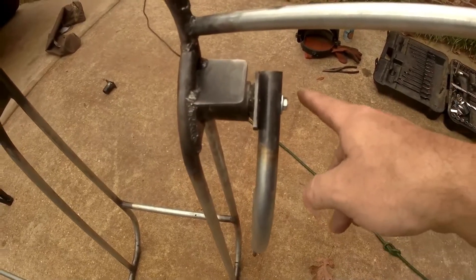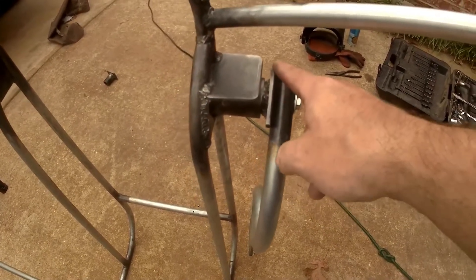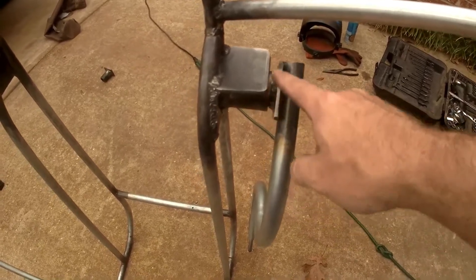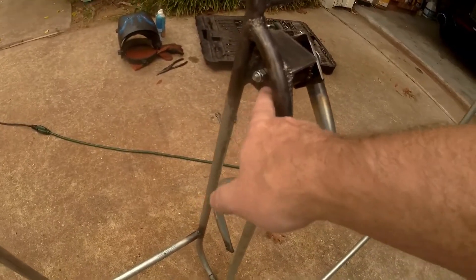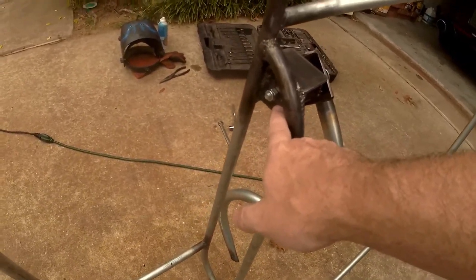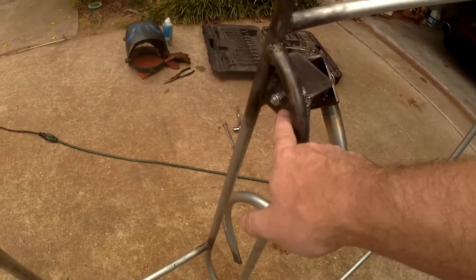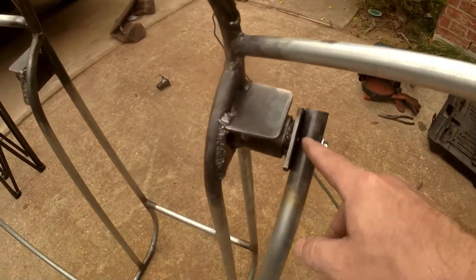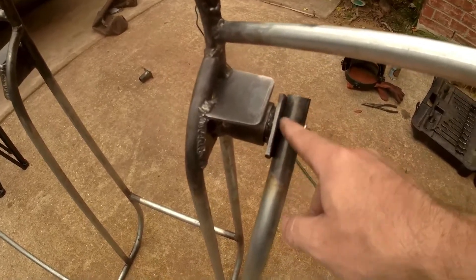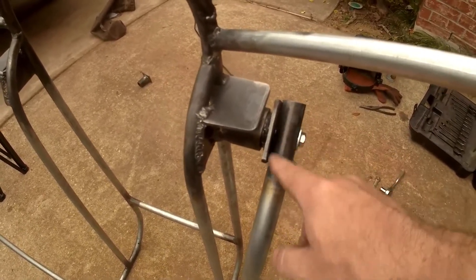I have my hole drilled through the arm, through the insert piece that goes inside the socket, and through the back plate of the socket made of angle iron. I've got it bolted in place and now I'm just going to tack it and then weld the arm to the plate.